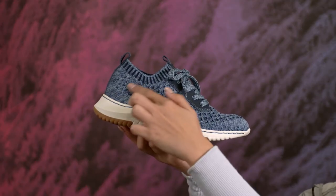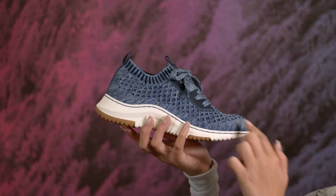Made from a recycled knit mesh, this eco-conscious style is lightweight, flexible, and built for incredible comfort. Each pair is designed with the earth in mind, using 6 recycled plastic water bottles to create this clever, breathable mesh that fits like a glove.